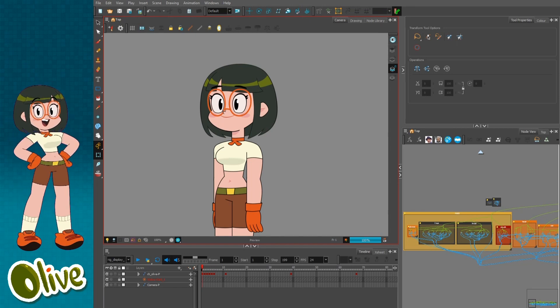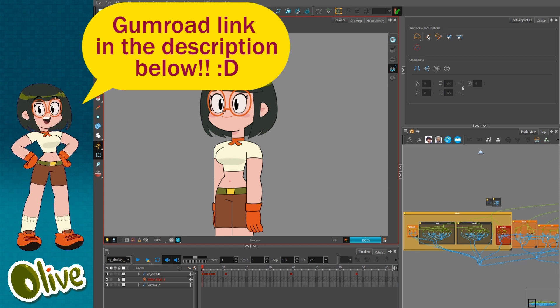Hello everybody. In this video, we'll be going over this olive rig that I've created. This rig is available for free on Gumroad right now, so you can grab it and check it out.